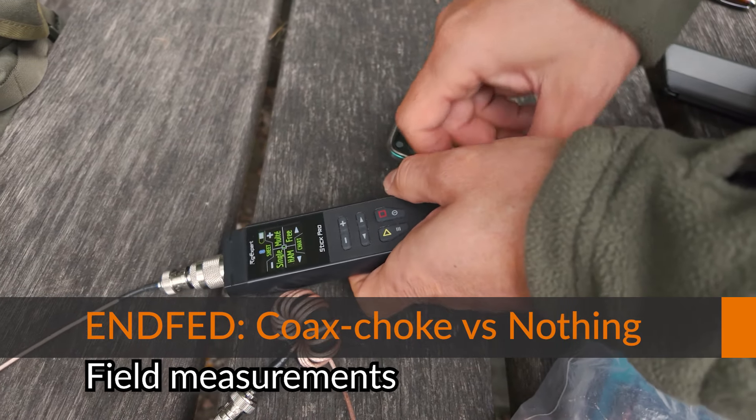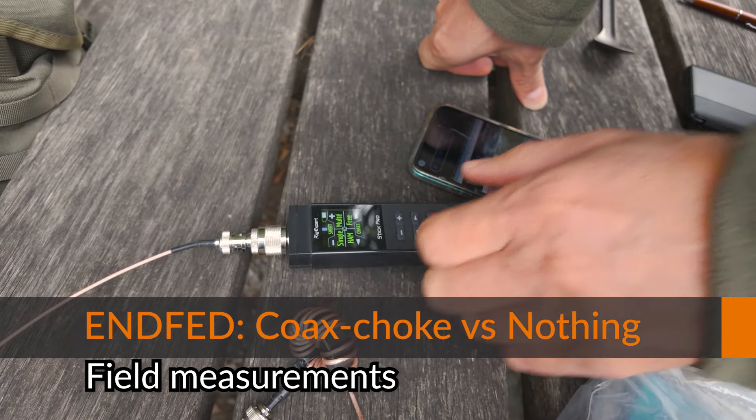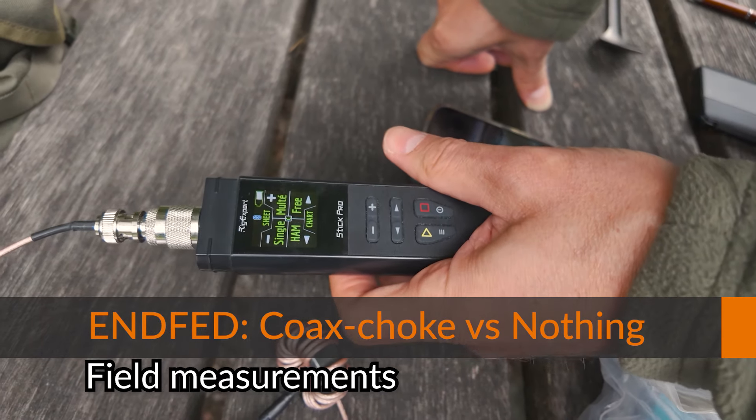So ladies and gentlemen, today we have a test: choke versus no choke. We had this already, but not in this configuration.